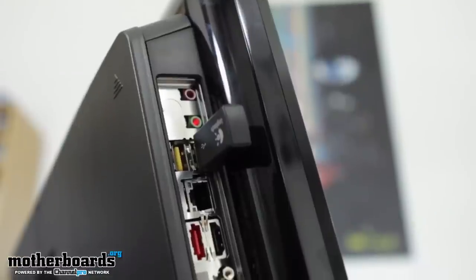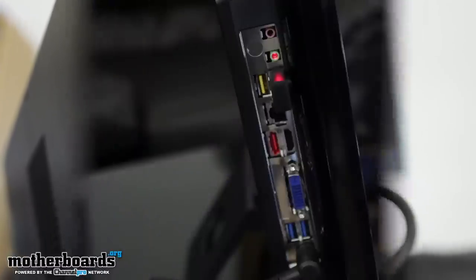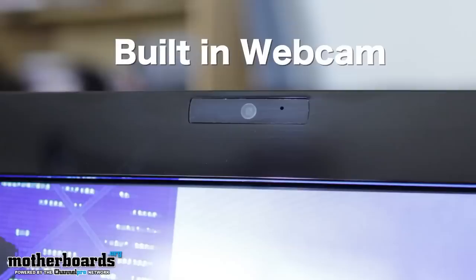You also get a LAN port, a DVI port, an HDMI port, external powered eSATA, two USB 3.0 ports, and two standard USB 2.0 ports — so pretty much a really decked out I/O, and the thing is, it's really small. The power connects to the side and breaks to an external unit, meaning all the power being generated is done outside of the system. On a lot of other all-in-one systems we've seen, the power supply is actually inside the system, which caused a lot of heat problems.